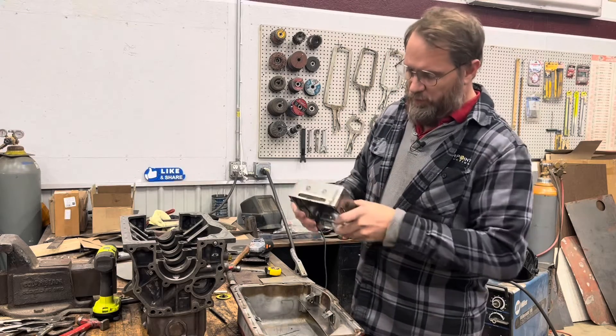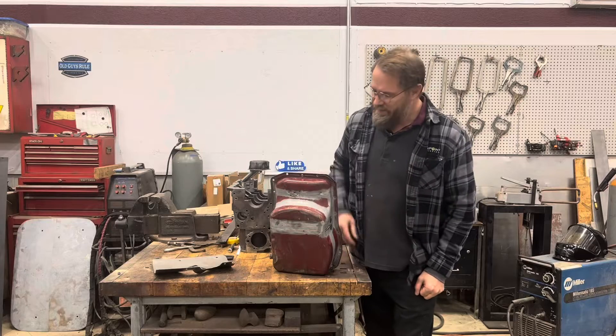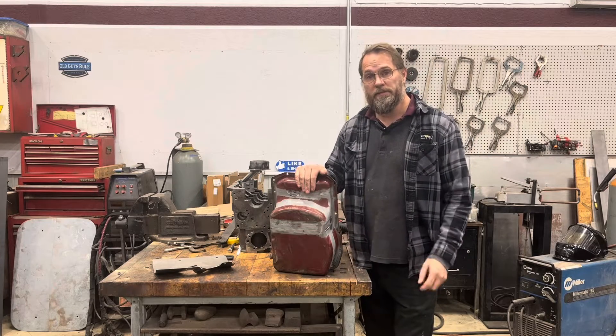Now I got the basket, or the box, whatever you want to call it, all welded up. MG Rod Bag here, and today we're back on my oil pan. So let's get going.